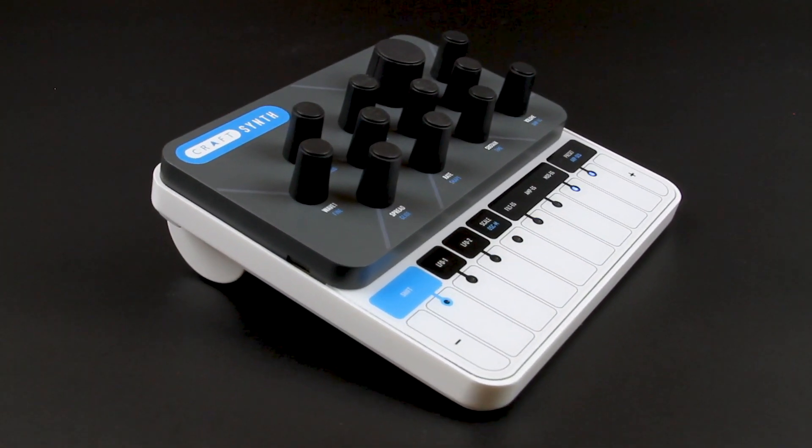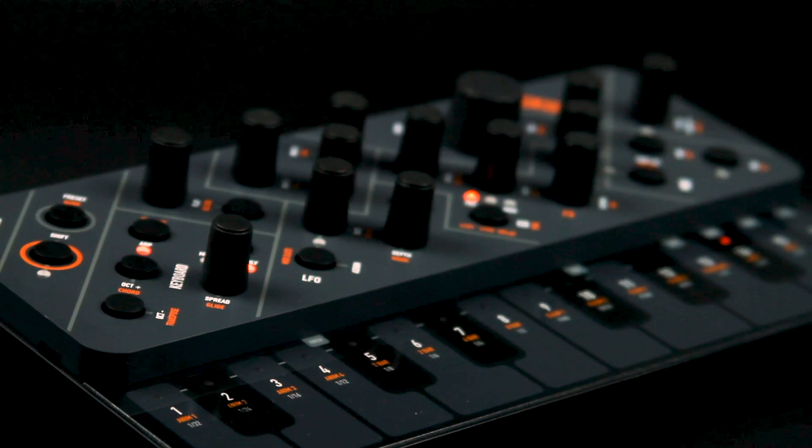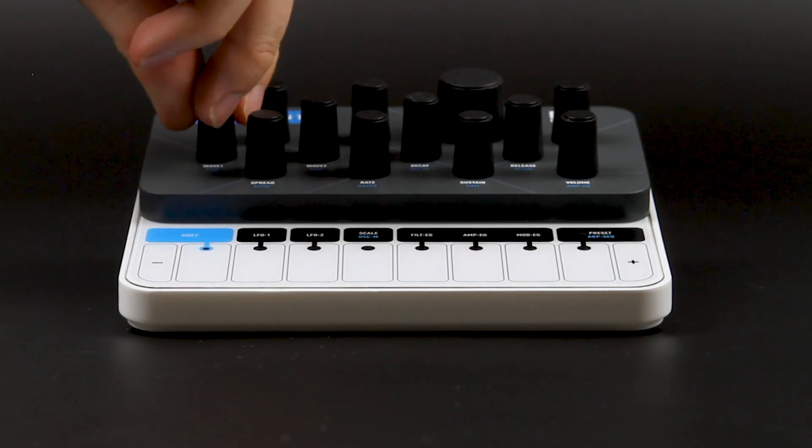Brought to you by Modal Electronics, developers of the 002 and 008 and Sculpt Synthesizer, this year's target-busting synth launch on Kickstarter. Kraft Synth 2 brings 8 oscillators of pure sonic power.